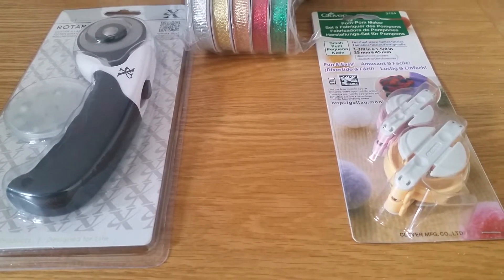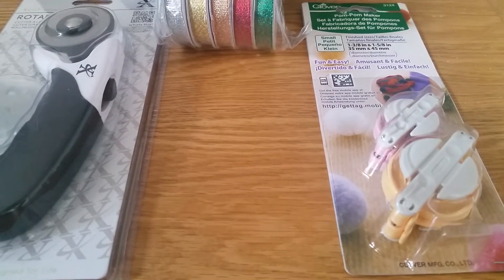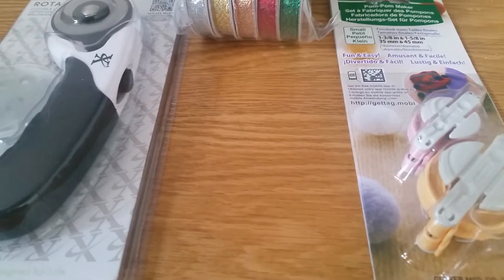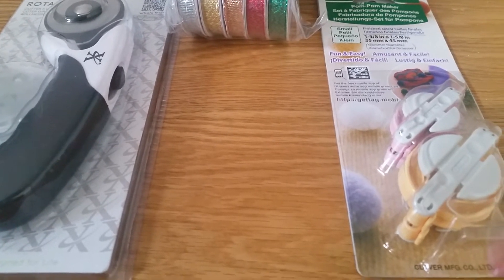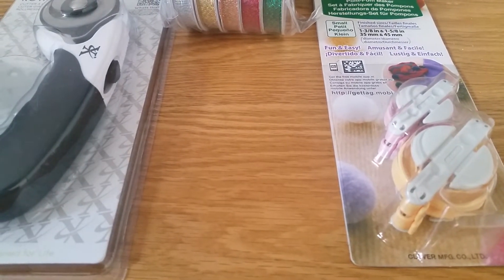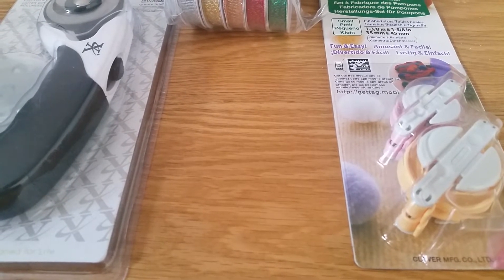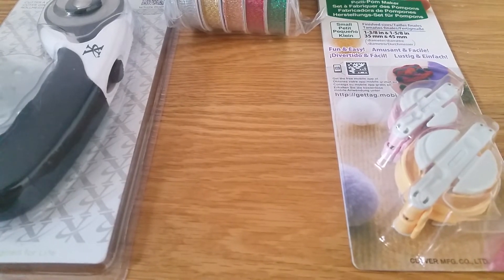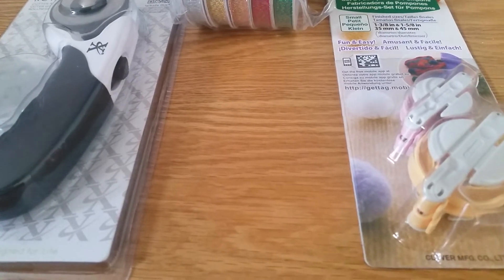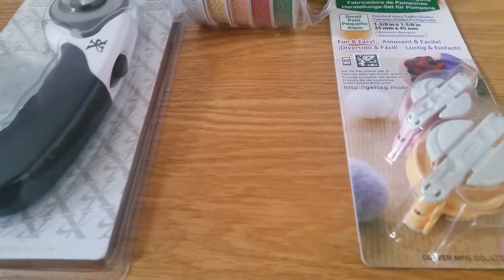Good morning everybody and welcome back to my channel. Last week after watching a crochet video by a lovely lady called Tracy — her YouTube channel is called Crochet Blocks — I decided to pop along to the store called The Range. Luckily it's in walking distance from where I live so I got my husband to come with me for a nice stroll. I thought I'd show you what I bought and a special WIP that I'm making.